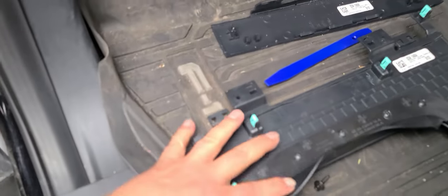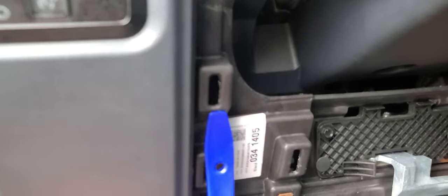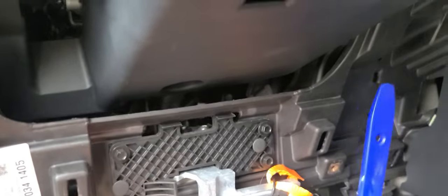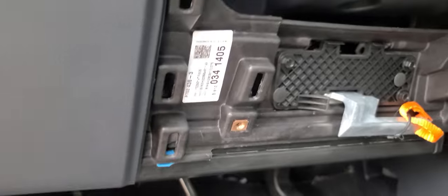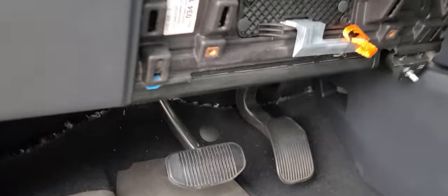To remove this panel here, there are push clips. Take this and fish it up under — I'm going to show you the exact location where they're at. You can feel up in here, put a little pressure here, and on the other side as well. This will just pop loose, which will expose the bolts that we need to loosen to put our plate in.